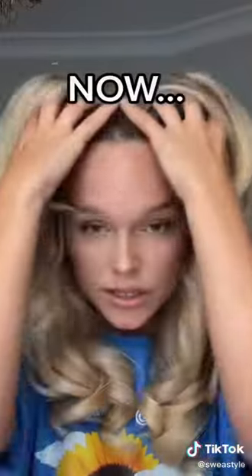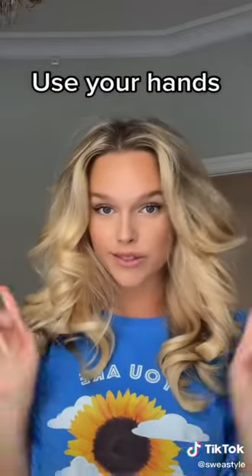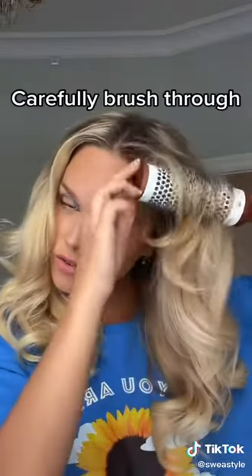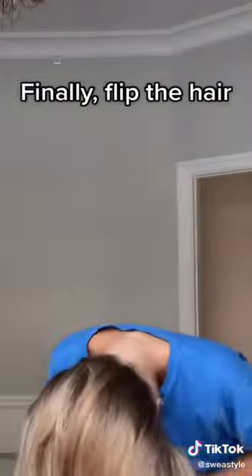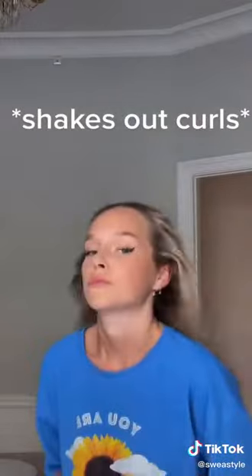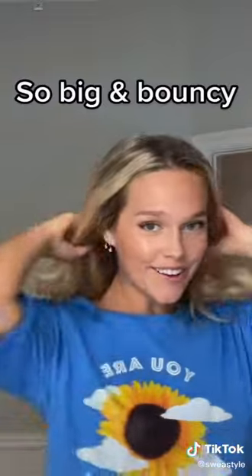Starting out with our fingers, we're just gonna run through our hair. Now let's use the brush — carefully brush it through. You want everything to look fluffy, not stick together. And now we're gonna flip our head. This is all the volume that you get. Just a little bit of hairspray and you're good to go.